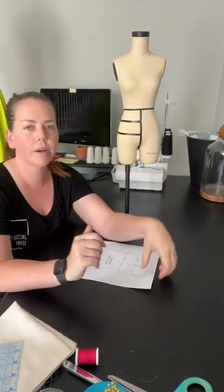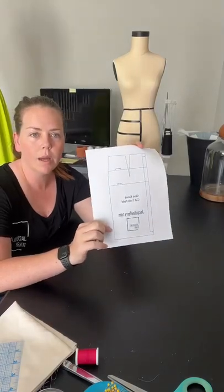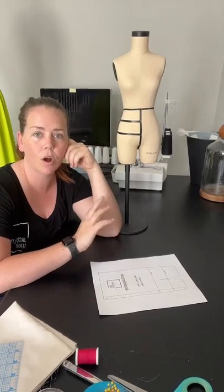Good morning! Welcome to Sewing Saturdays. Today we are covering the circle skirt. We're going to cover how to draft a circle skirt from a block and we're also going to talk about how to get a circle skirt pattern on the fly.